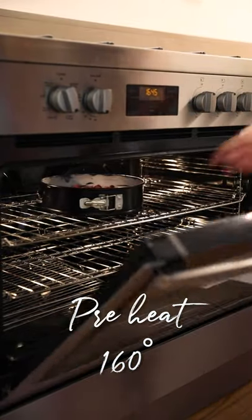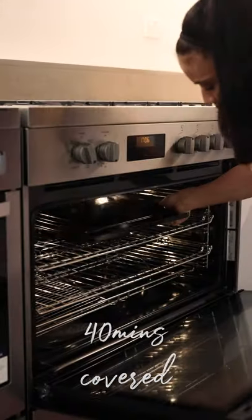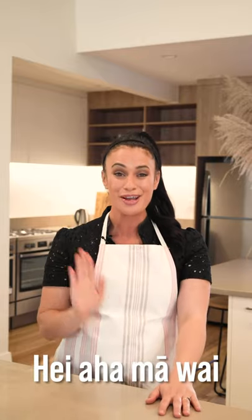We bake this for 20 minutes uncovered first, and then cover with a tray and bake for another 40 minutes. This cake does take an entire hour to bake — but who cares? We have more work to do. With just two simple ingredients — lemon juice and sugar — let us make a syrup.